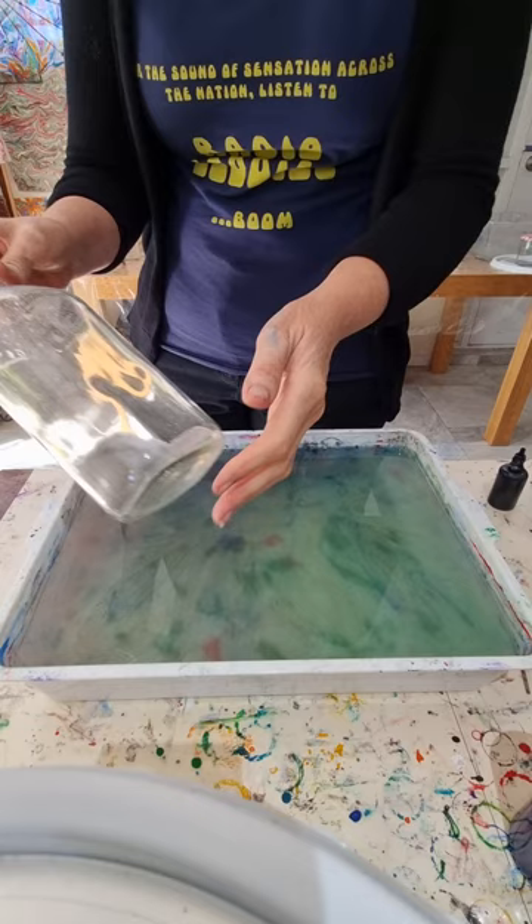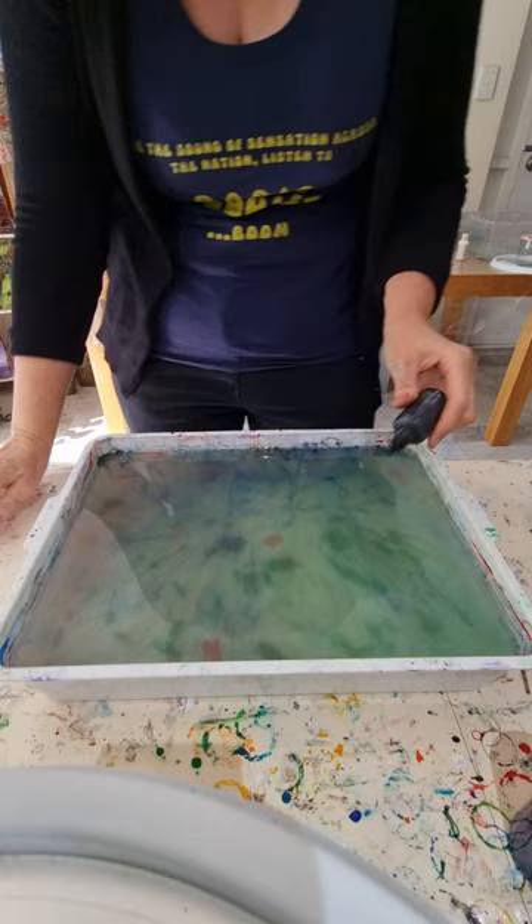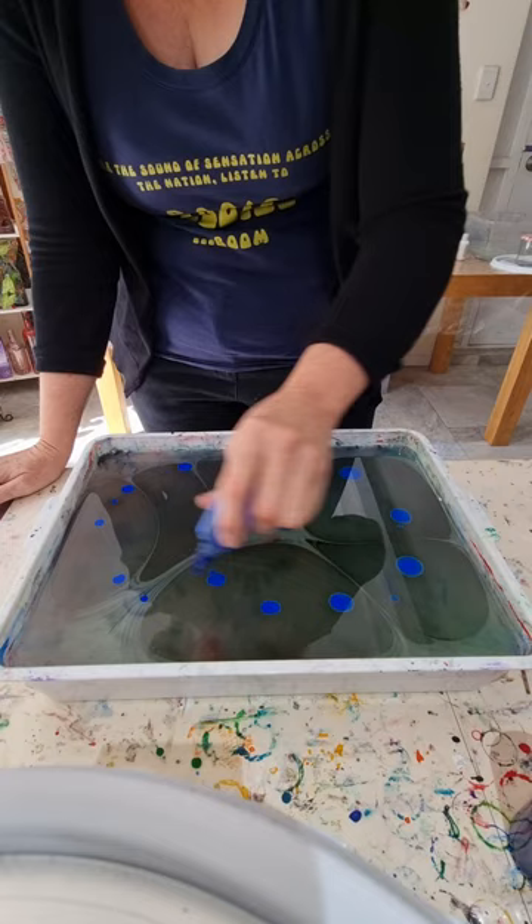G'day guys, Brunny from Rainbow Crow Studios here. Today I'm going to be water marbling this lovely bottle. I've alumed that bottle and in previous videos you'll see how I do that, so don't forget to like and subscribe. I'm going for black, blue and white for this bottle.